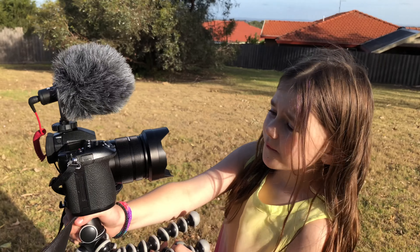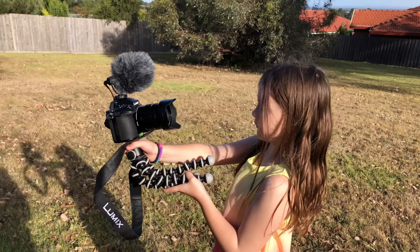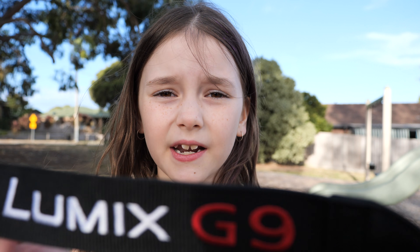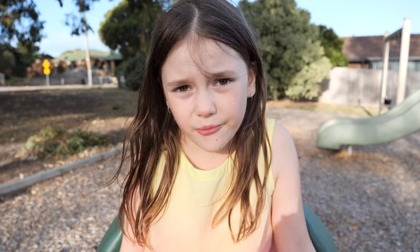Hey guys, it's Car Workout. My latest video has been getting a lot of views — it was about this camera — so we decided to come to one of my favourite playgrounds. We're going to talk about this camera a bit more today. If you guys don't know what camera this is, this is the Lumix G9. It has a lot of buttons, swirly things and knobs, but I don't know what they mean. It's very confusing, and today my dad's going to help us explain what it means.